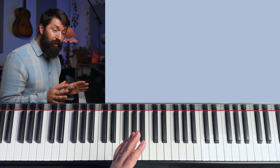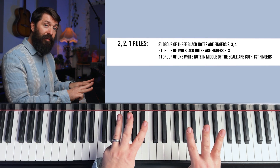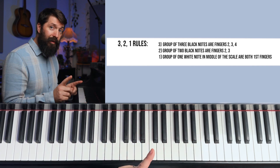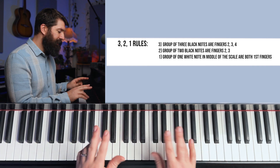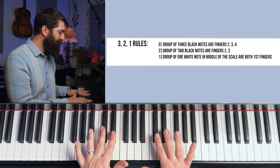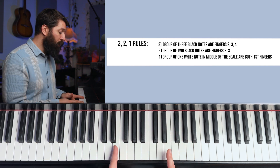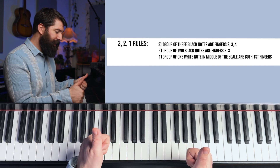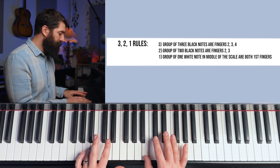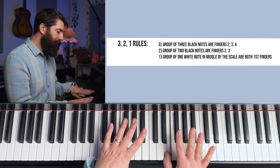Now let's explain the rules. The three rule has to do with the group of three black notes — you use fingers two, three, and four. The two rule has to do with the two black notes — it's like a peace sign or scissors: fingers two and three on the two black notes. The one rule: the one white note in the middle of the scale uses your first finger, your thumb. For the B scale specifically: start on B, then the two rule, then thumbs on E, then the three rule.